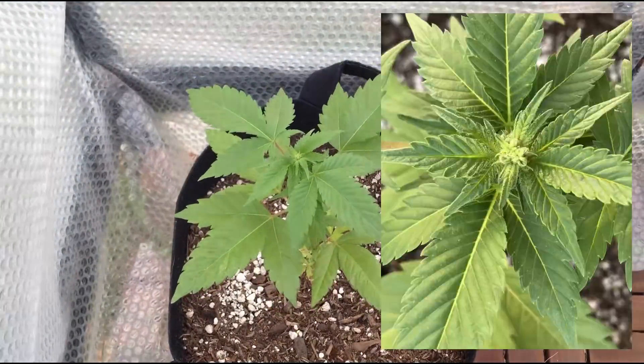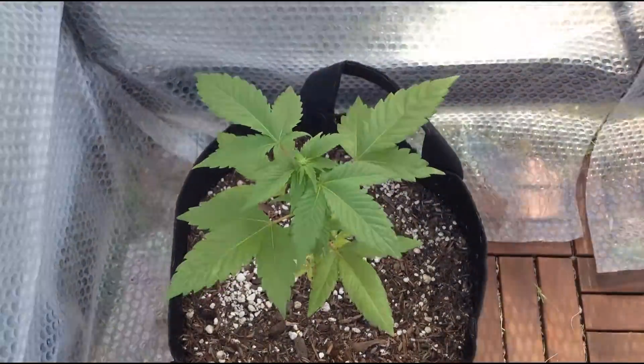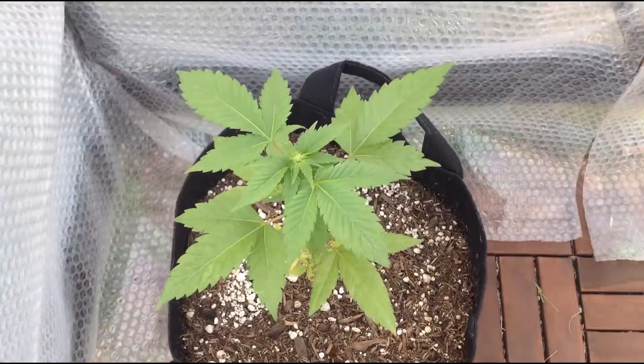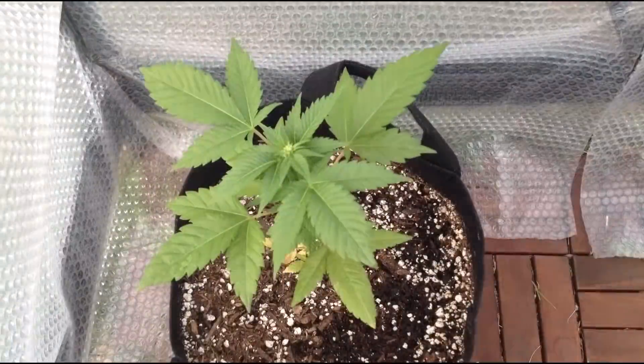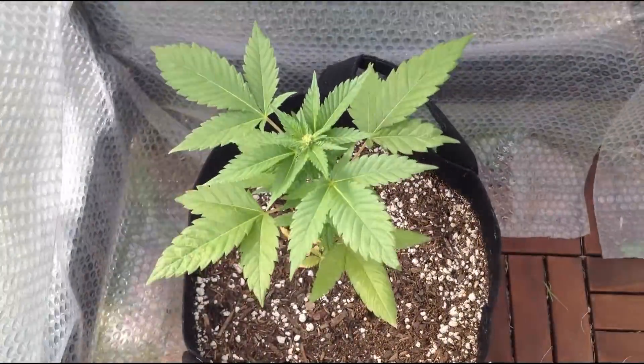At this point, the pollen sacs on the plant are clearly visible throughout, but I'm still spraying it once a day until pollen sacs start to open. Pollen sacs take about two weeks to fully mature, which is a lot quicker than the time it takes for a female bud to mature, so we'll just need to wait a little longer to see what happens.